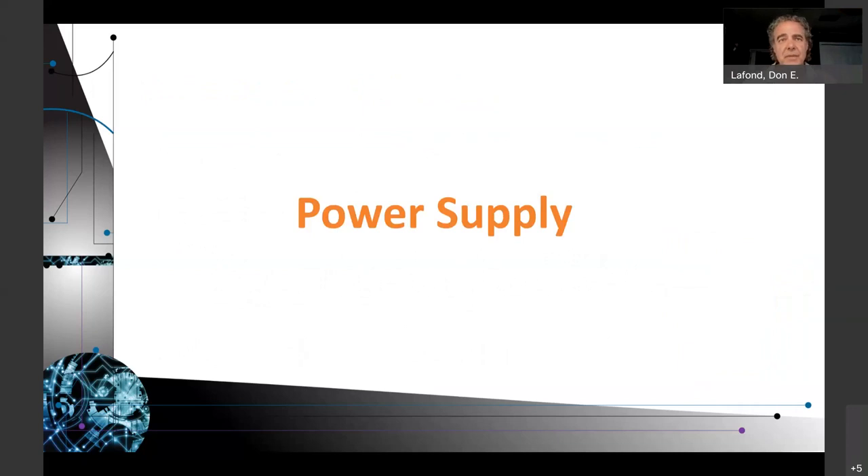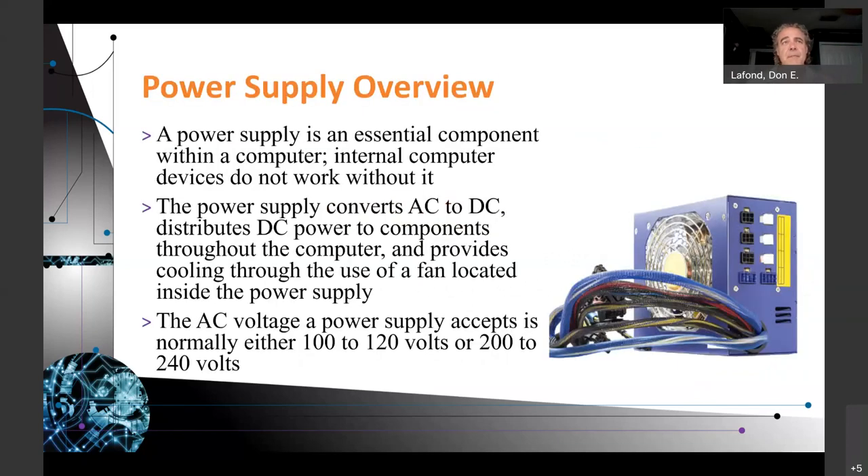Power supply overview. A power supply is an essential computer component. Internal computer devices cannot work without it — all the devices connected to the motherboard need power. The power supply converts AC from the wall to DC, distributes DC in different voltage levels to the components throughout your computer, and provides cooling through the use of a fan located inside the power supply.